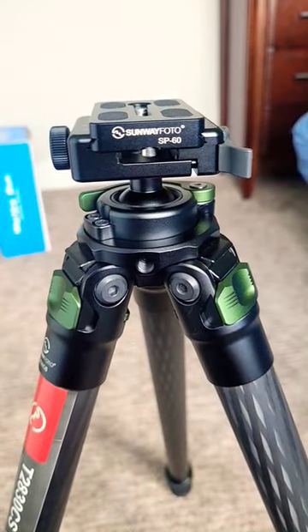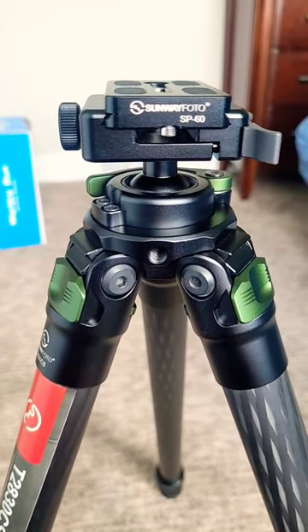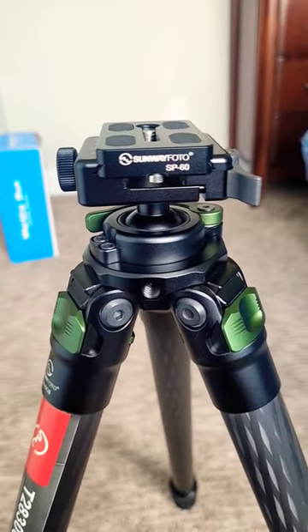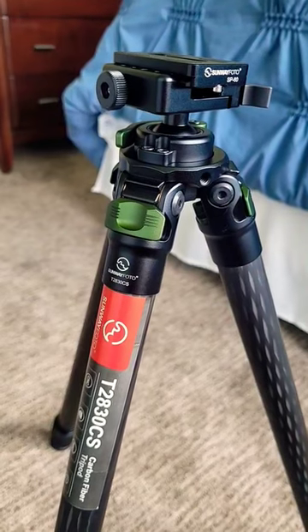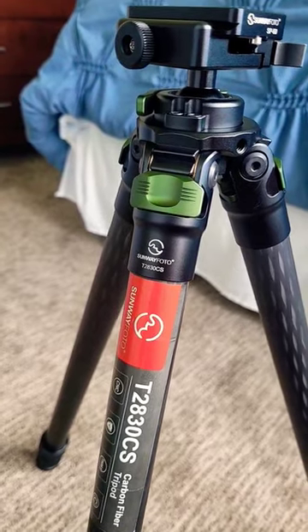This tripod is extremely versatile. You can put your AR-15, AR-10, and all types of bolt-action rifles on it. I've also really enjoyed putting my spotting scope on this tripod. If you are in the market for a carbon fiber tripod, I'd absolutely recommend the Sunway Photo.